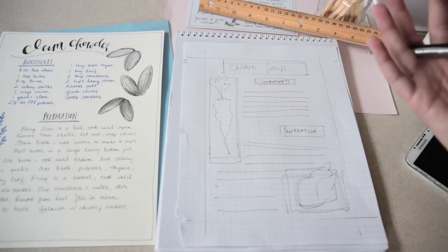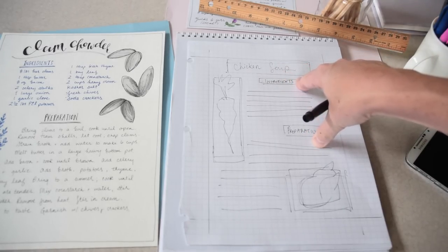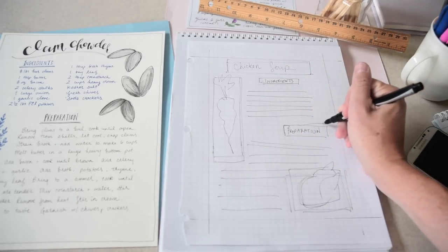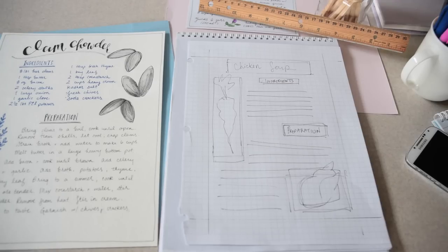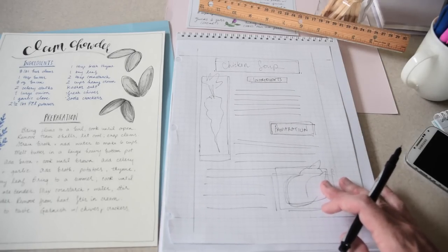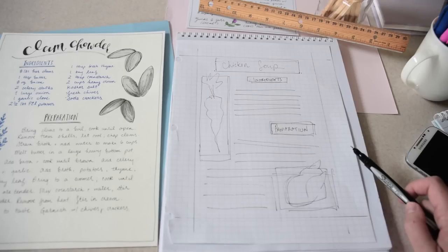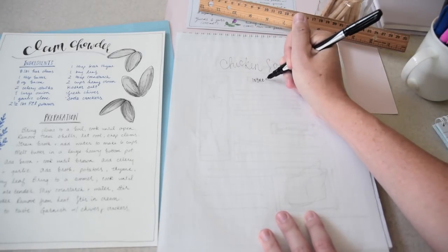So we've got chicken soup as our title in the middle, ingredients, preparation with space to write it out, the carrot illustration over here and the chicken rough down here — that's my map. From there I want to think about fonts. For ingredients and preparation I'll use a simple print, and I may include a little box around each as a design element. I'll put an underline under chicken soup, and I might consider whether to put a border around the entire recipe.